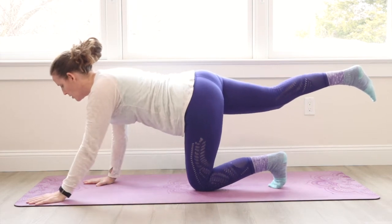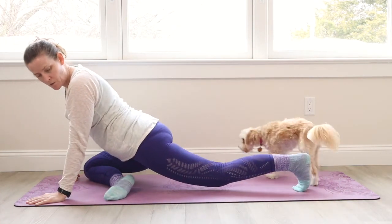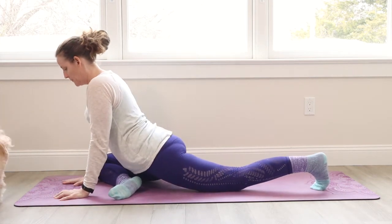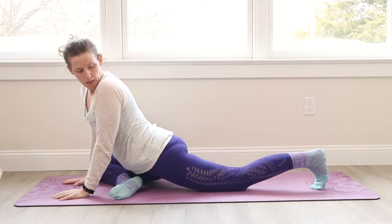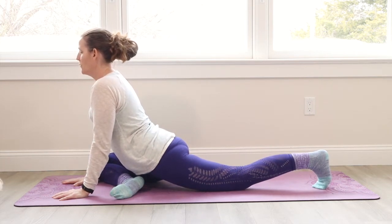Let's come into a pigeon with this right knee forward towards the right wrist, the foot over towards the left side here. And we're going to inchworm this left leg as long as we can get it back behind. Hands under shoulders. Keep your left toes curled under. Work on that leg getting a little bit longer.